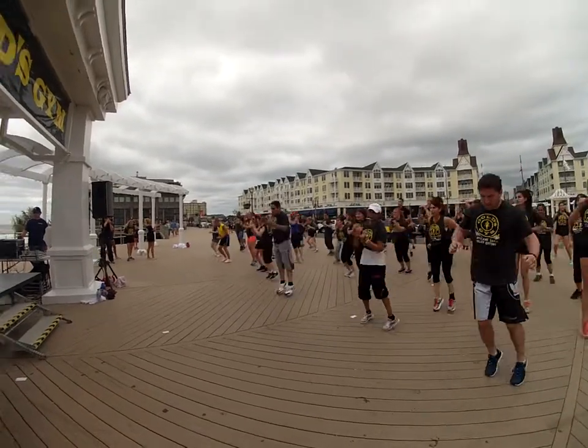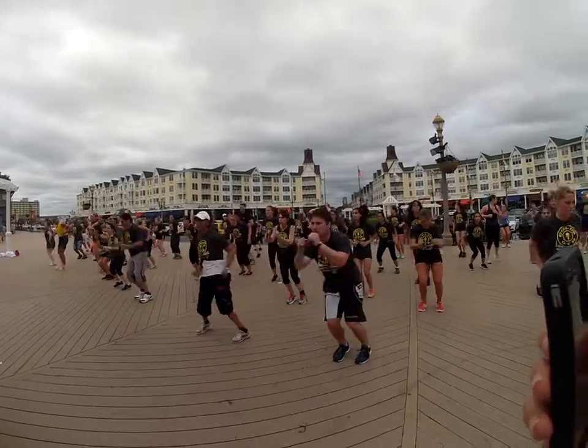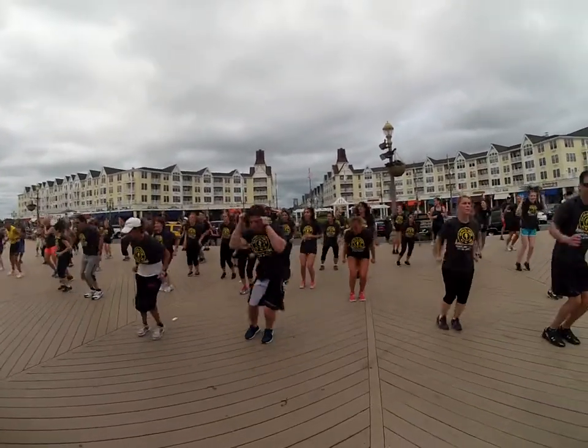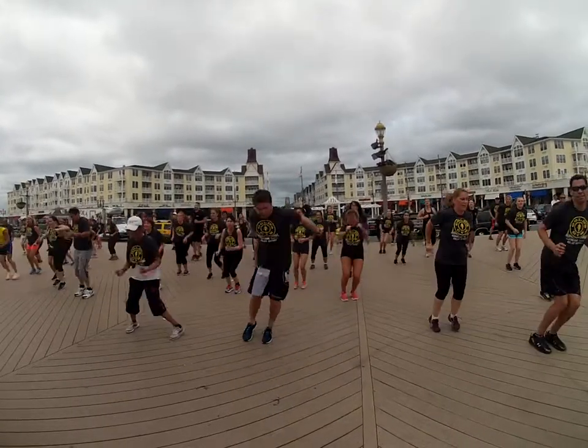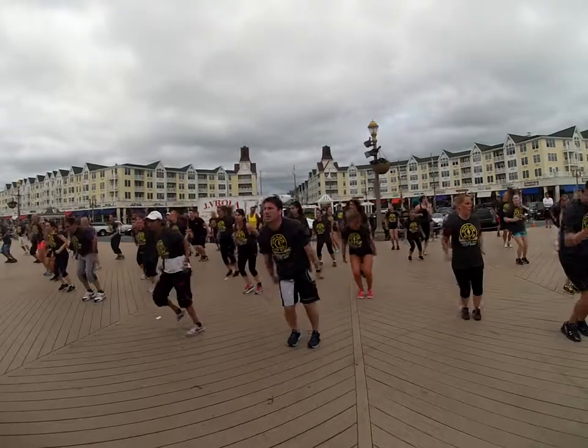Come on. Cover ground. Cover ground. Push it out. Go. Come on. Push. Come on, let's go. 8 more — 8, 7, 6. Come on. 5, 4, 3, 2, and 1.